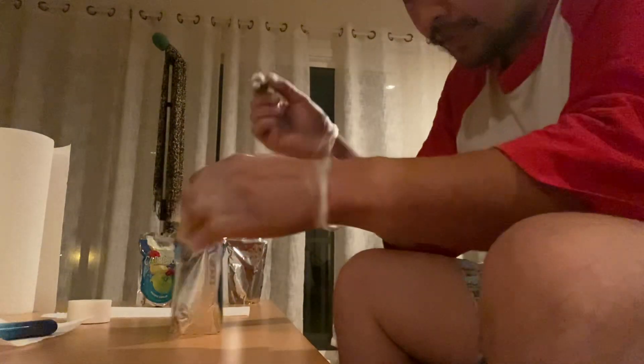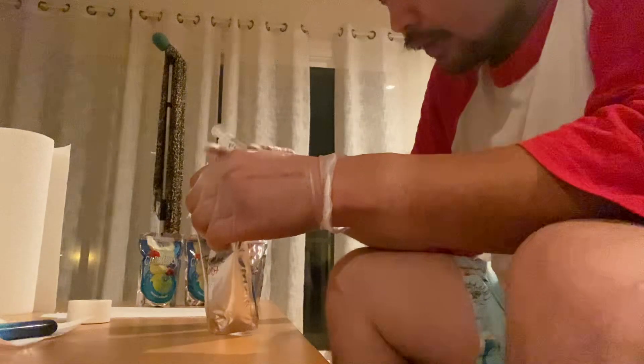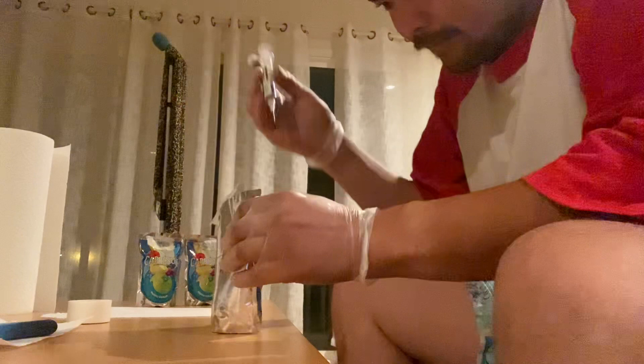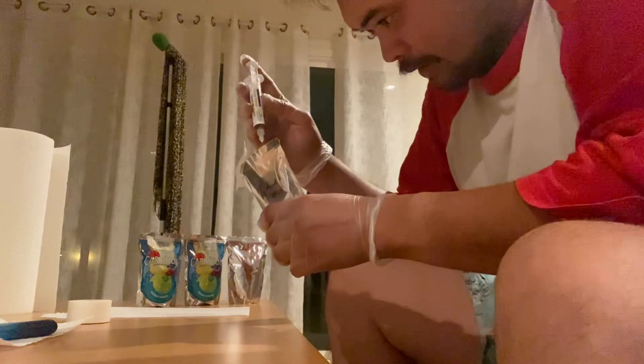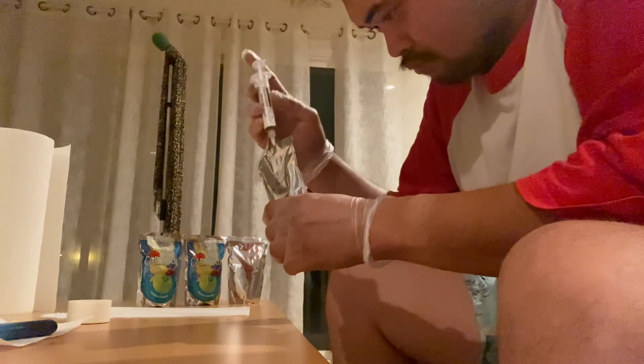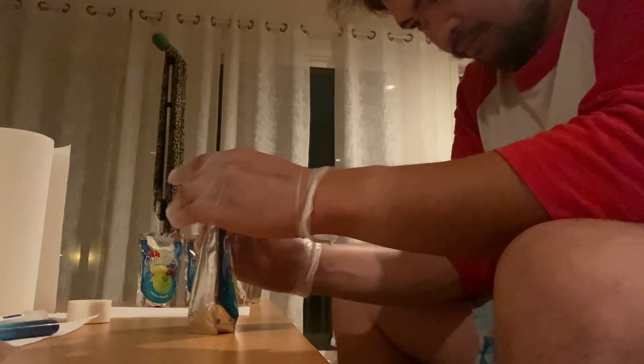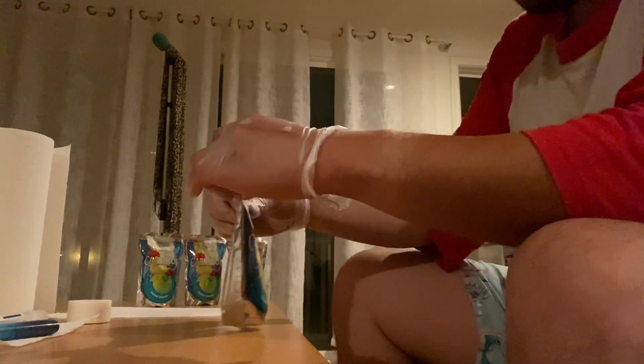Inject it directly into the straw hole and only put one to half a cc inside. Tap it. Plug it. Dated. Put it on the side.